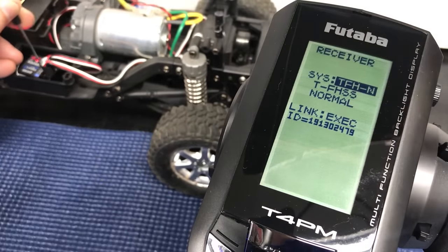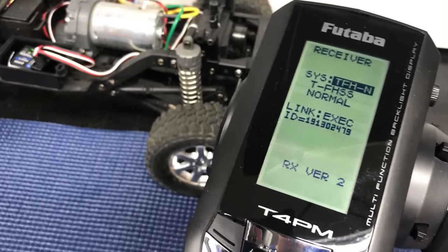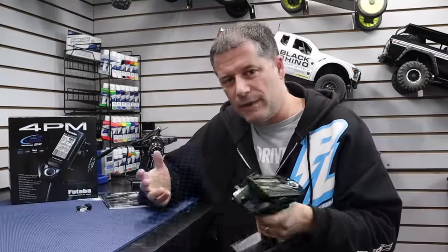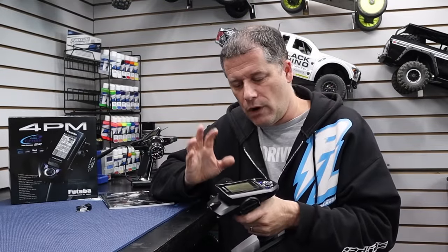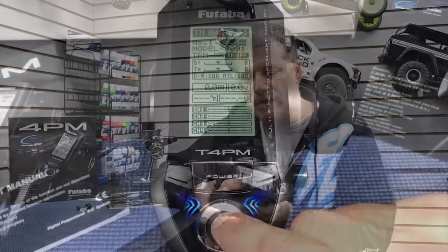Beyond changing the response rate, you can also set this radio system up for a Mini-Z with the proper receiver, which is very cool. Mini-Z racing is growing in popularity again, and if you're looking for a mid-level radio system to drive your Mini-Z, this is a great option.